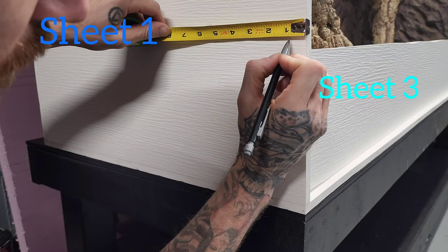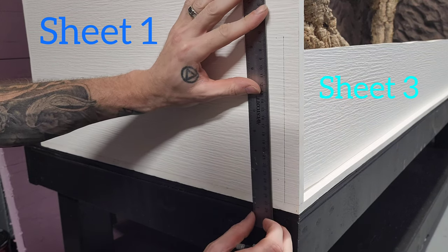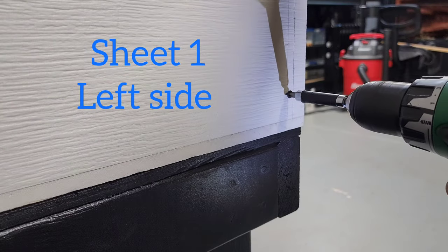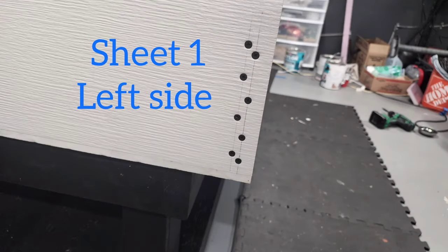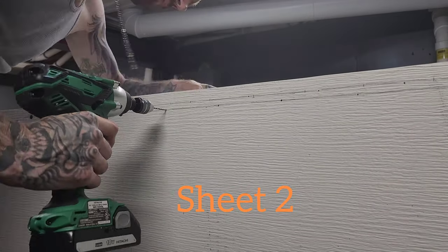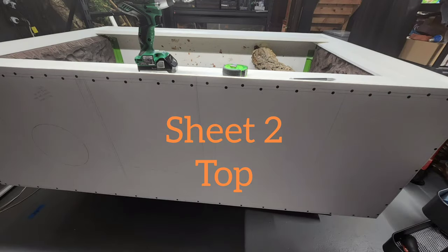Got my measurements and marked my lines. I screwed the sides of the front frame in first so it holds the board in place, then buttoned the bottom down. Flipped the enclosure upside down to work on a more level surface and repeated the same process on the bottom.